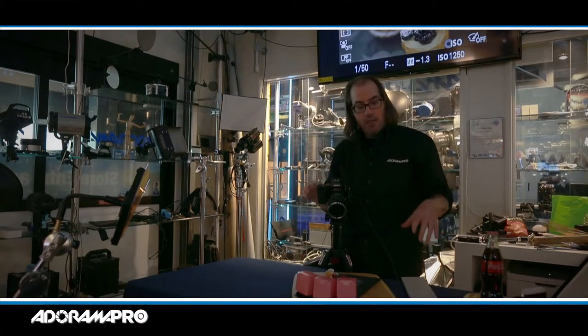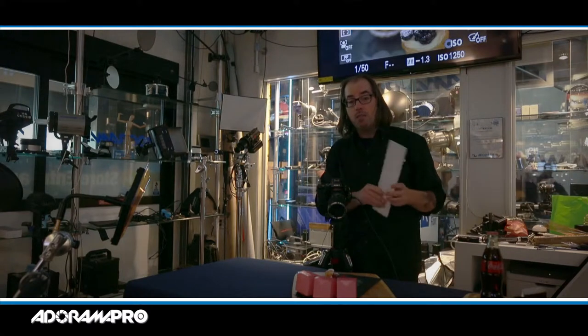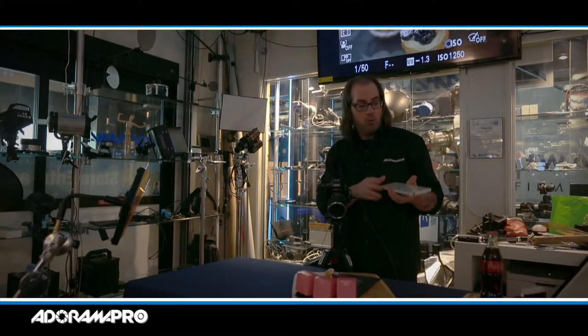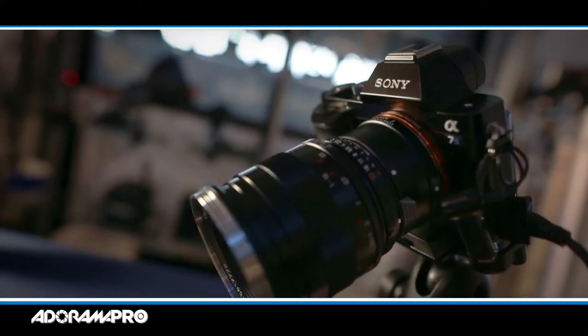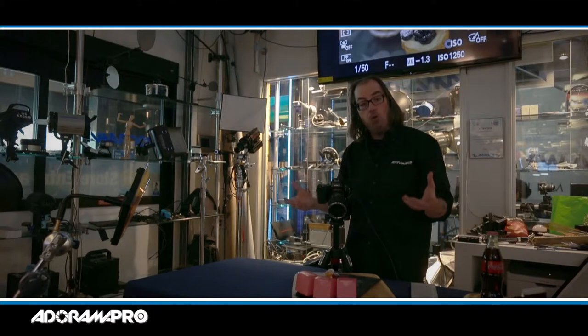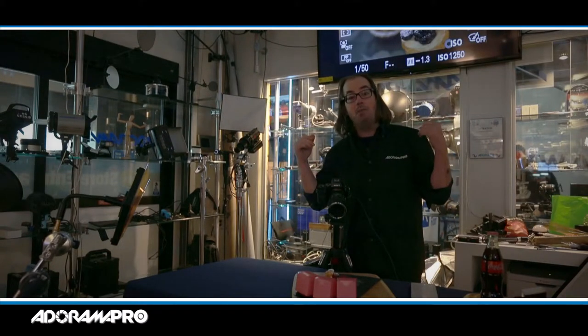My light of choice for this project is the light pad by Roscoe. It comes in a couple of different versions and a lot of different sizes. It's very, very skinny — very cool little lights, very soft. These are daylight balance LEDs and I'm working with the Sony a7s, which is a tremendous camera in low light. So I don't need a lot of light here; I actually already have an exposure on my camera just with the light coming from the windows behind me.